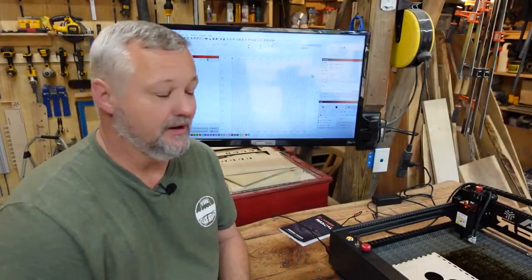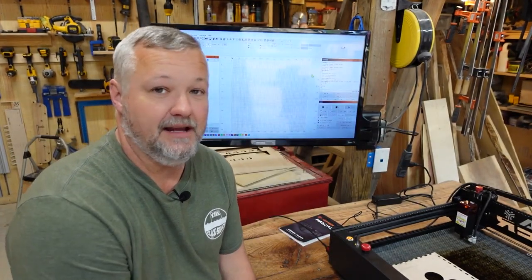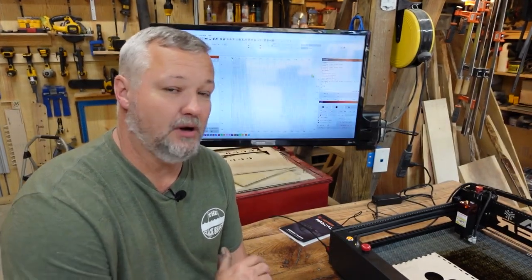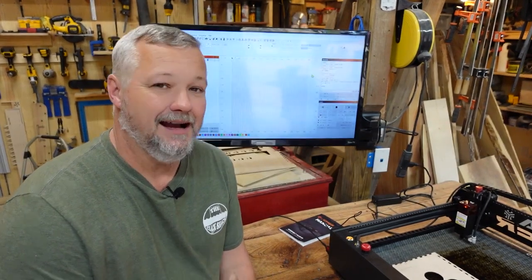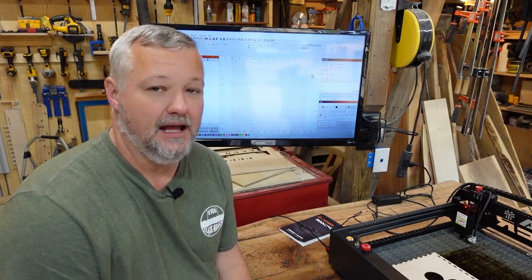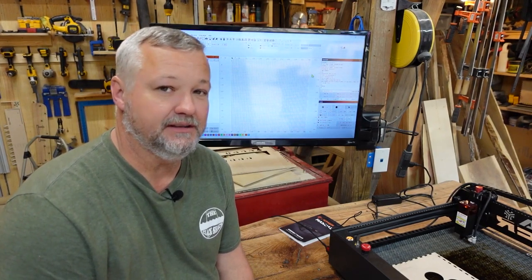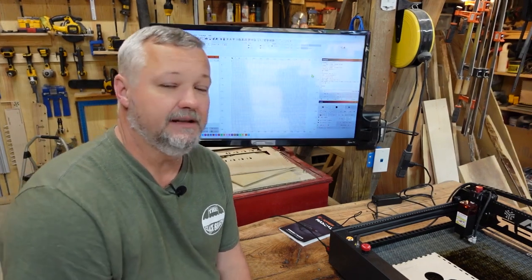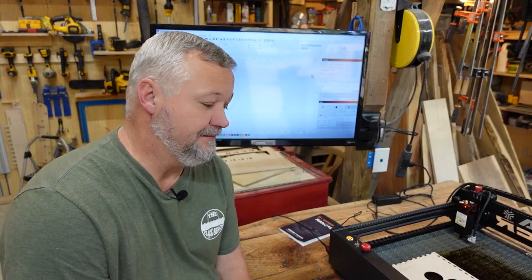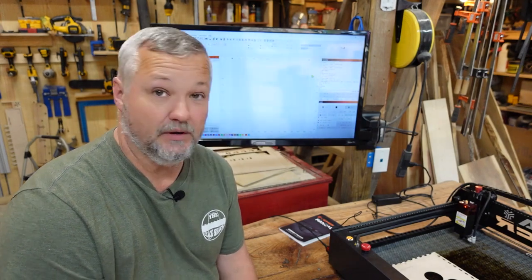One more thing setting-related: this machine is WiFi compatible. It has a WiFi antenna and it does broadcast an SSID so you can connect to it with an app or whatever. I haven't been able to get the settings to work right for connecting it to LightBurn, so I've abandoned that for the moment to get this preliminary video out. If I figure that out, I'll drop a video later and update you.